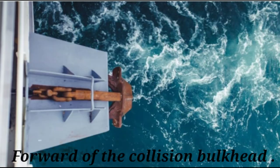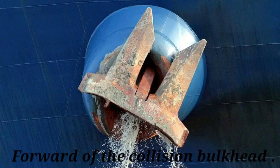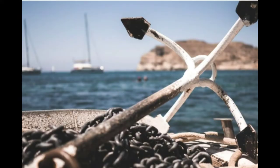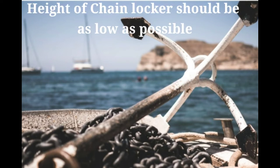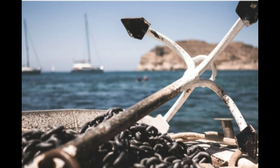The chain locker should be fitted forward of the collision bulkhead. As we all know, there are two anchors on board a ship, therefore the number of chain lockers is also two — one for the port and one for the starboard anchor cables. Since the anchor cables have considerable mass, to reduce the height of the center of gravity, the height of the chain locker should be as low as possible to enhance stability.